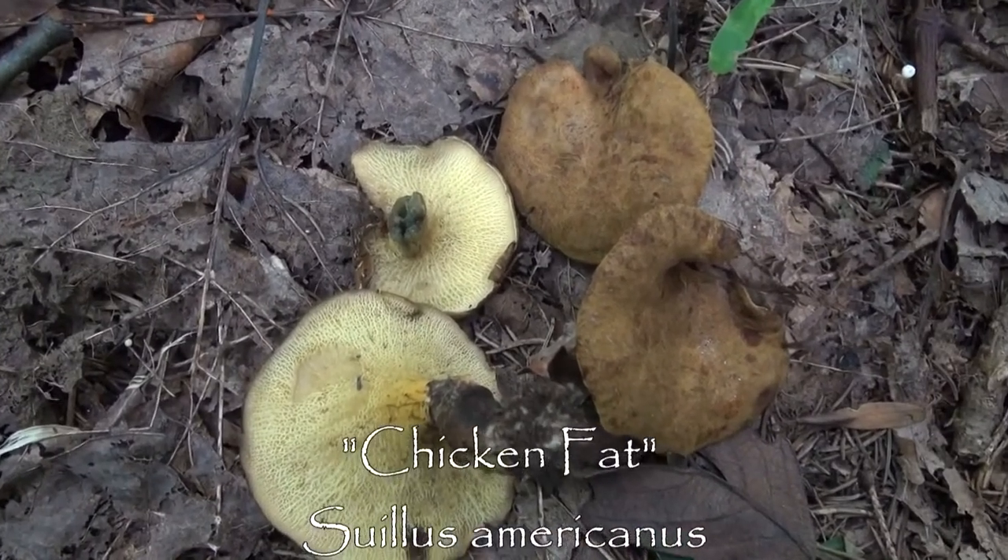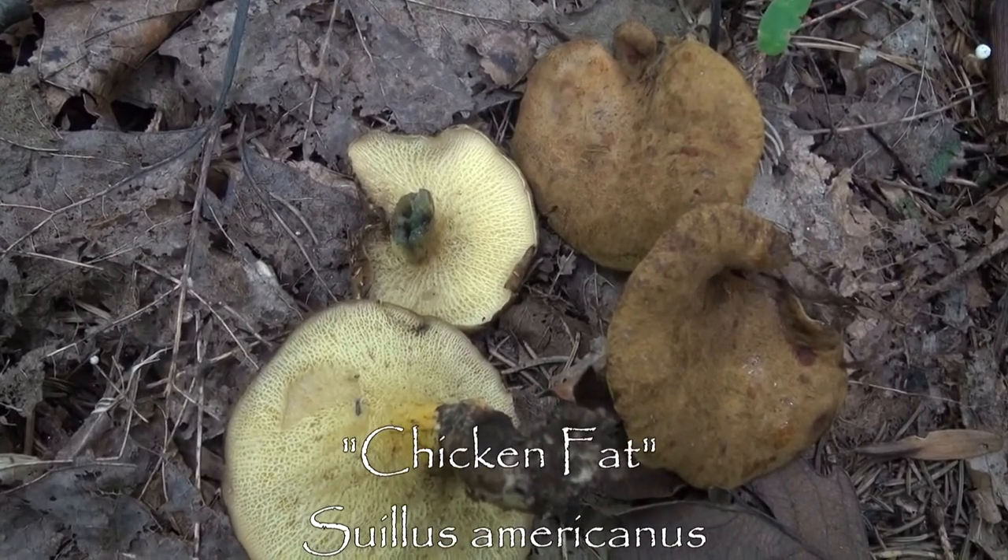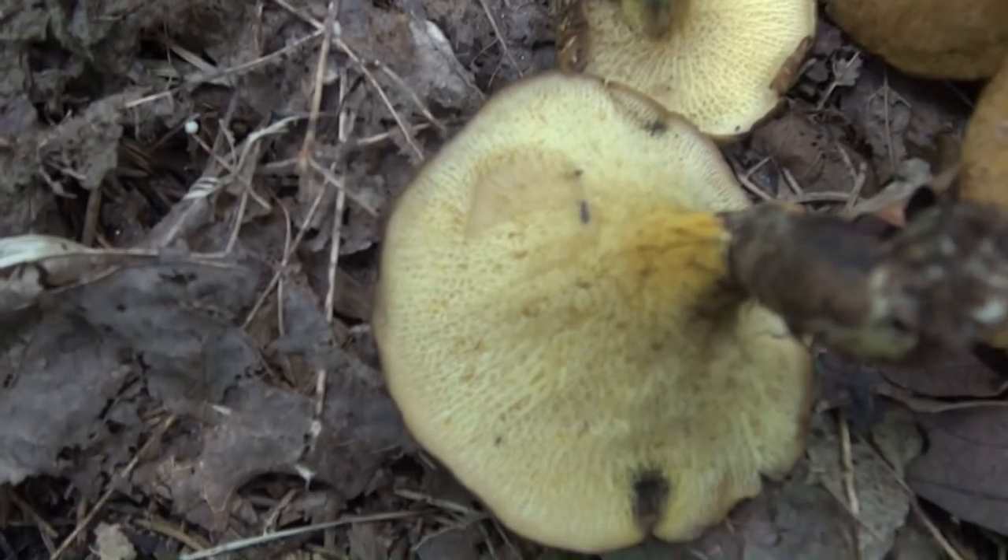This is the chicken fat mushroom. Notice the blue staining. Notice how porous it is.